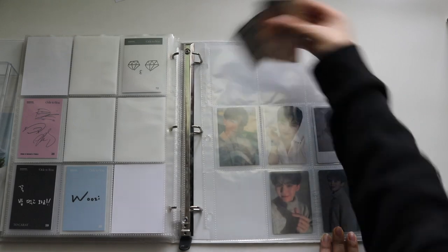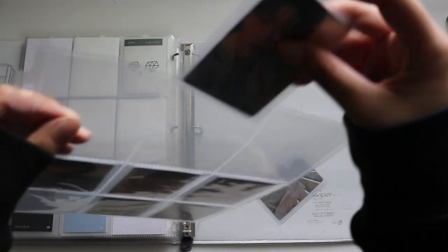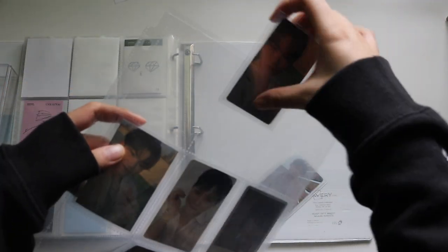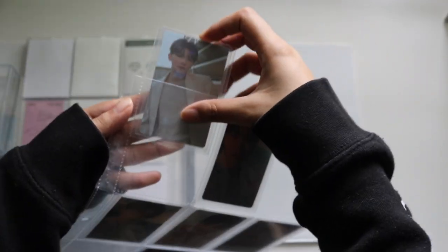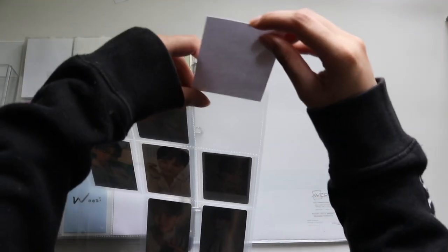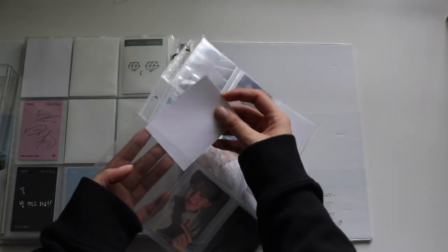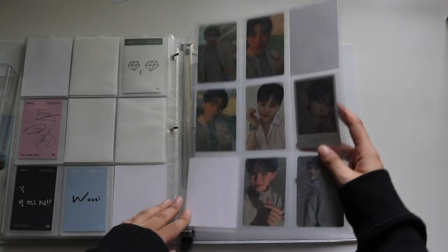Of course, even in the last second of reorganizing, the top row just has to be annoying — it's expected at this point. White sleeve, another white sleeve.